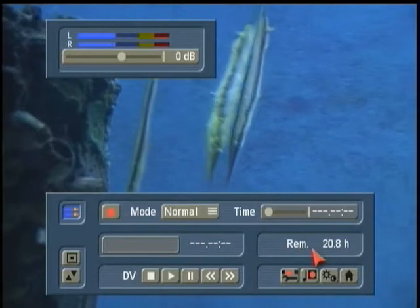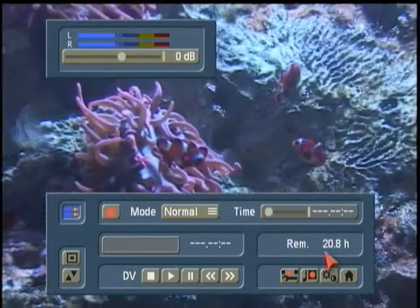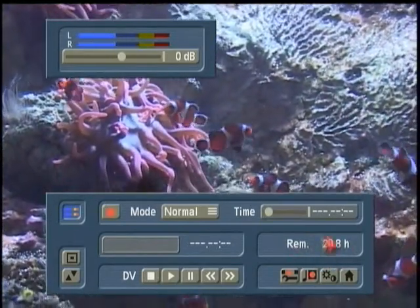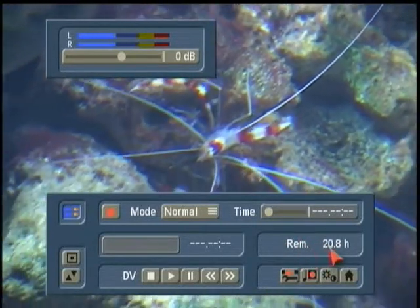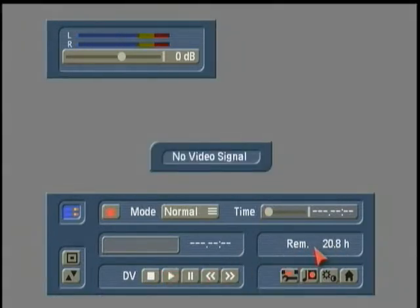Down here, take note as well: remaining 20.8 hours. So I still have roughly 21 hours of footage space left on my hard drive. It's very important to take note of this as you continue your project work. If you find — and again, paying attention to this remaining reminder here — this is an estimate. This is not totally precise because we're not sure how much audio you're going to have on there, how many effects and titles, which all take up a tiny bit of the hard drive as well.